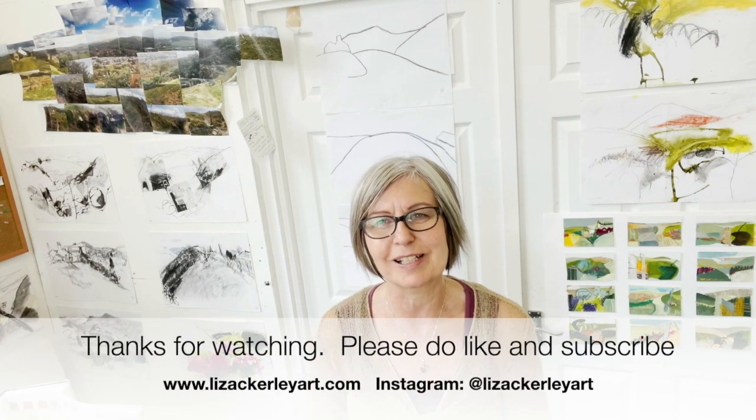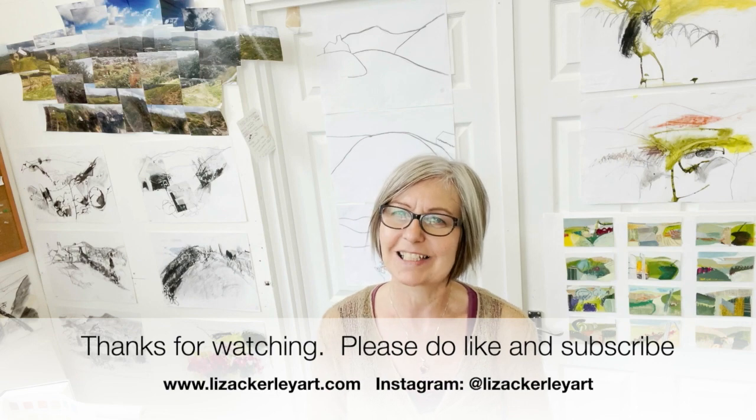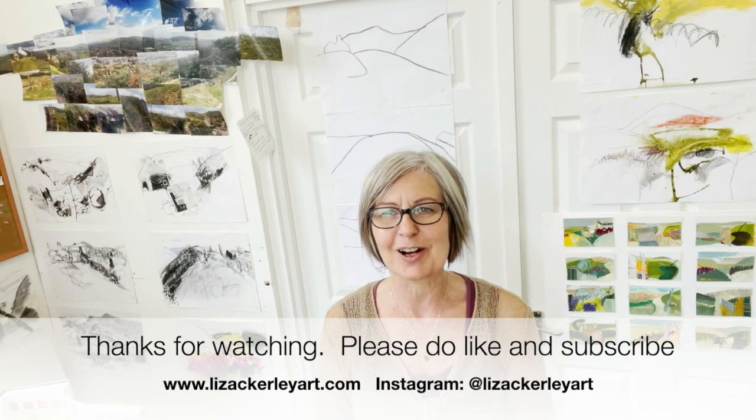I hope that's helpful — just me explaining how I set up my wall so that I'm painting in one corner with all these drawings and studies on the other. I thought it would be useful to share that with you. Thanks very much for watching, please do like and subscribe. I'll catch you next time. Thanks a lot, bye-bye.